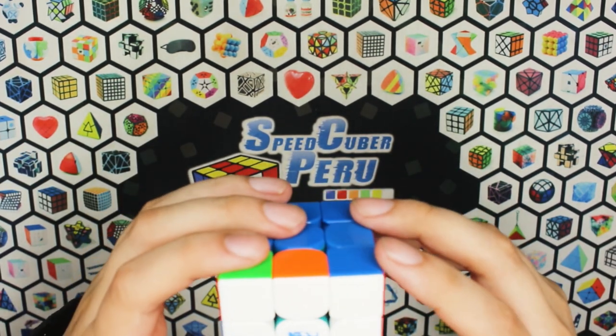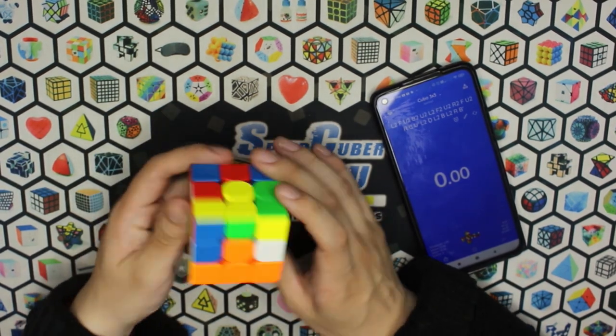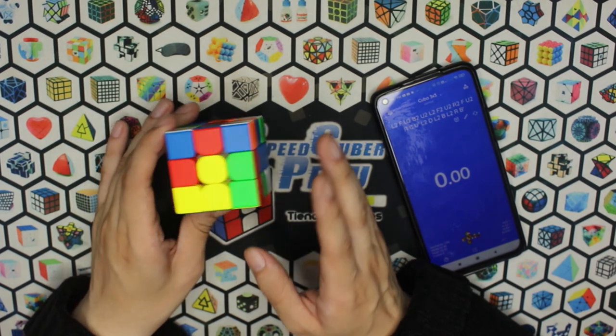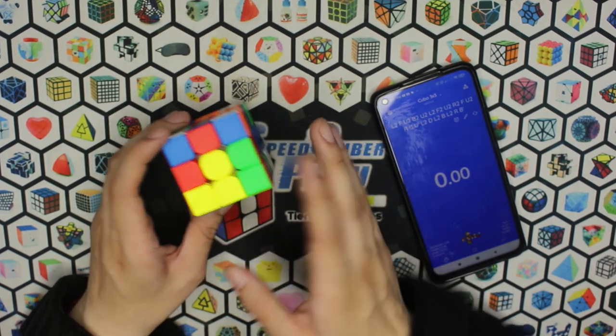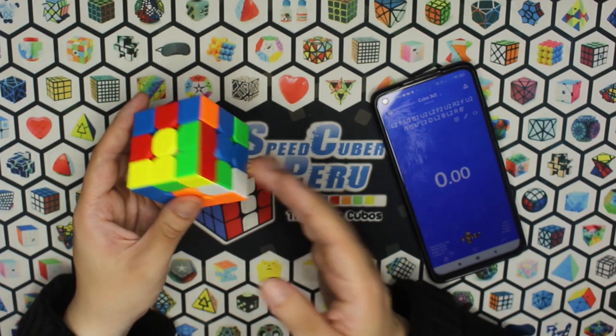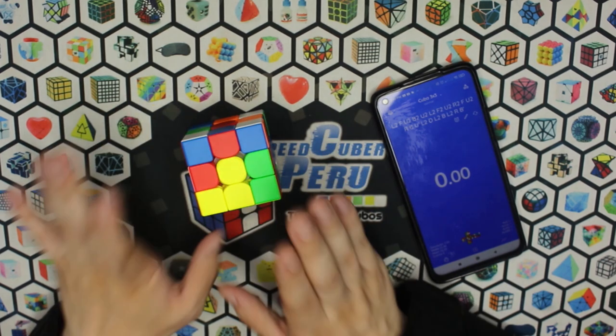De los tres WRM V9, pasaremos a algunas resoluciones. Por si acaso, estoy probando los cubos de fábrica, ya que el speedlube técnicamente lo volvería más rápido. Pero si combinamos el speedlube por su característica de volver suave al cubo, con un lubricante un poquito más espeso para volverlo más controlable, creo que sería la combinación perfecta.